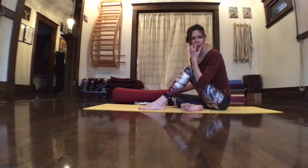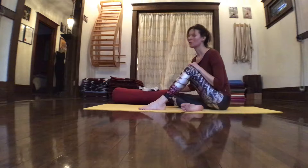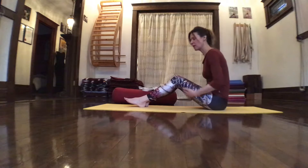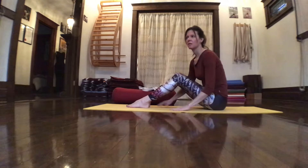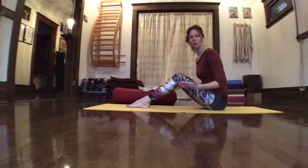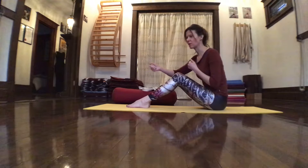Today we have Pashimottanasana as our pose. Pashimottanasana translates to 'stretch to the west,' so it's the backside of the body that's getting the length. In my mind, if you have one side that's opening, you have to have one side that's closing in order to secure the side that's opening.